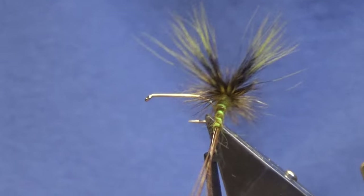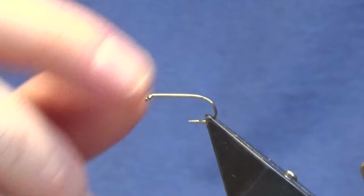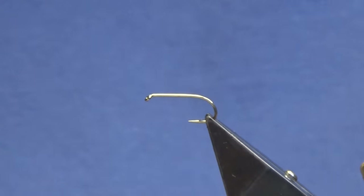I'm going to show you how to put it together now. The hook is a Camazon B170 in size 10. You can tie them on a B170, or sorry, B175, the heavier wire hook — you'll just need to put more wraps of hackle on, and just make sure that you put plenty of floatant on your fly.